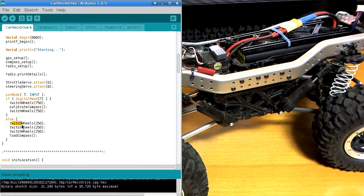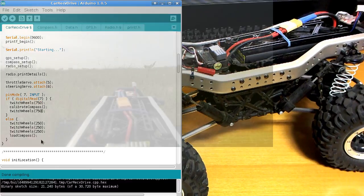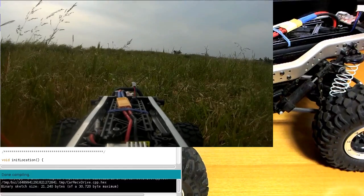The wheel twitches here are just to let me see which mode it's in. This 250 is 250 milliseconds, so it will go left-right-left-right-left-right — three twitches of 250 milliseconds each. And if it's doing the compass calibration, it will do two twitches of 750 milliseconds. So two slow twitches means calibrating, three fast twitches means loading from EEPROM.